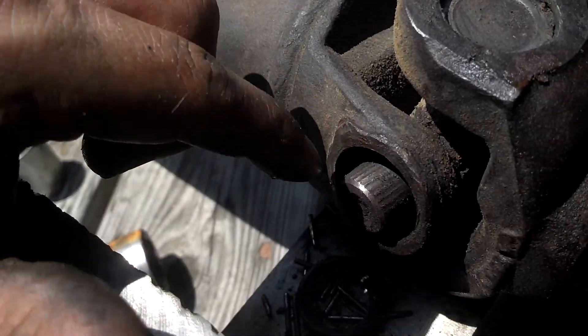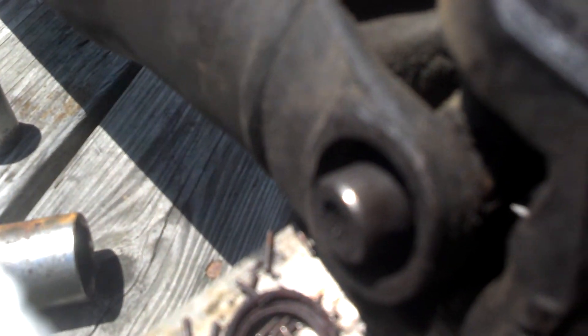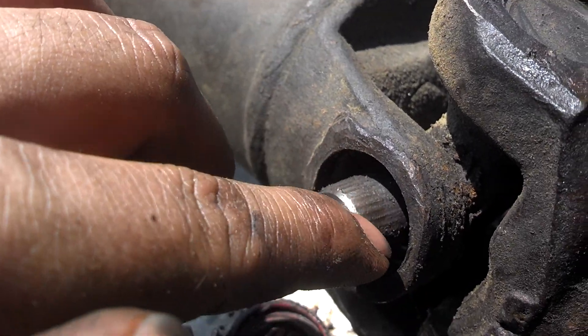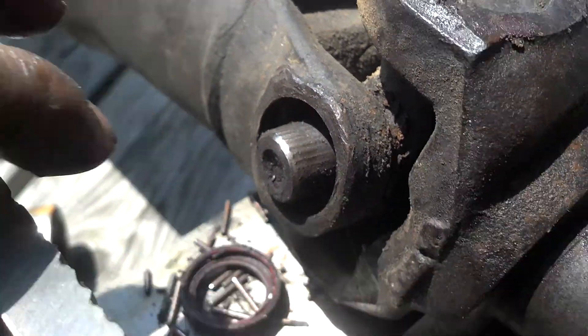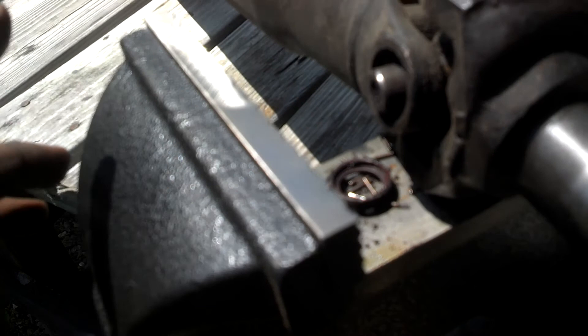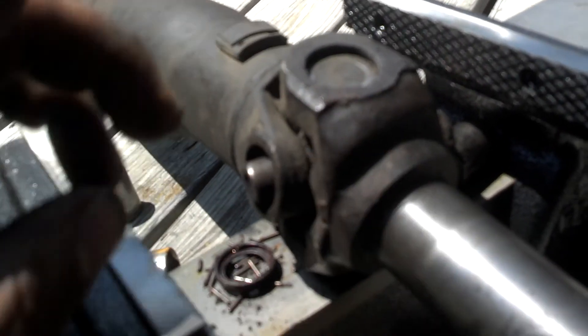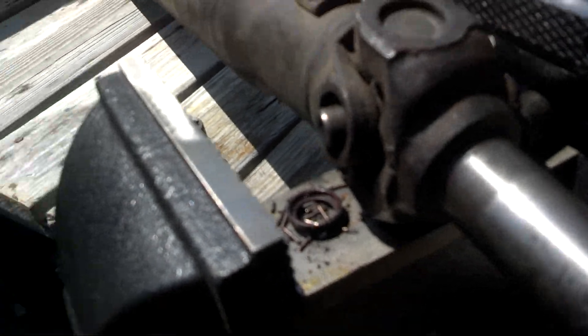Yeah, I gotta take these back - they've been wearing. You can see it on that end of the joint. You hear a clucking sound when you put it in drive, or a tanging sound when you're driving. I'm going to go ahead and take these off. I think that's still under warranty, and these are the ungreasable kind - they don't have a grease fitting on them.